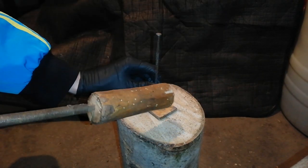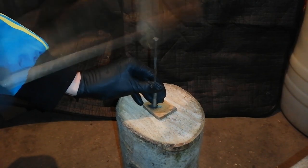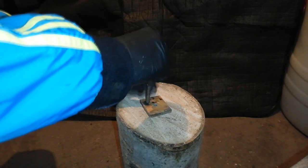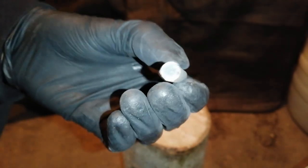I filled it up with the increment and now I ram. As you can see it's pressed very well. I'll continue the process and come back to it when I finish them off.